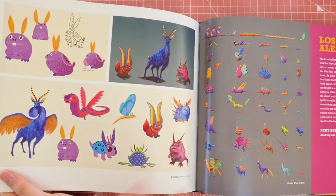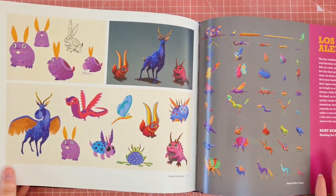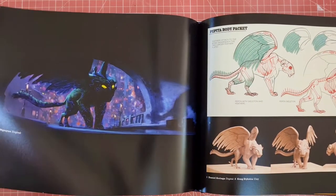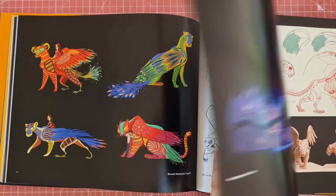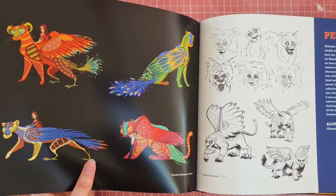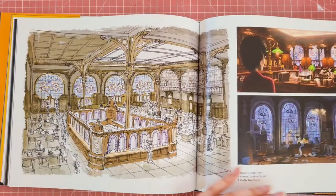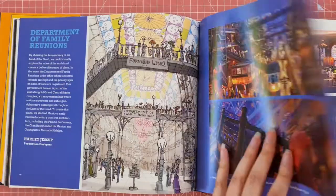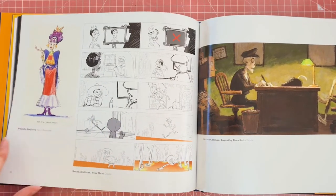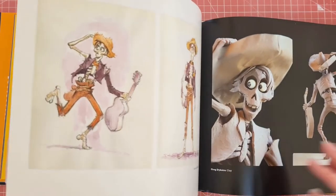Look at all of the cute little designs for them. Some of the stuff that you get in these art books you can't see in the film, because a lot of the stuff does get scrapped when people make art for films. But when you find a film that you really love, getting an art book on it lets you see all of the little hidden gems that could have been in the film.